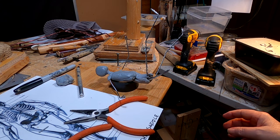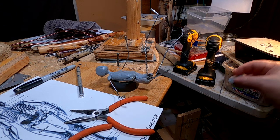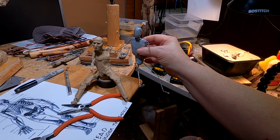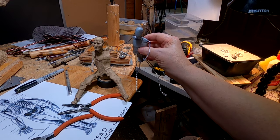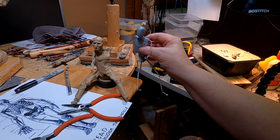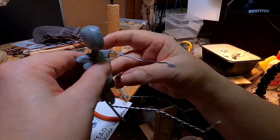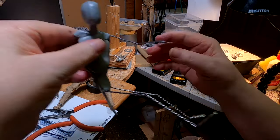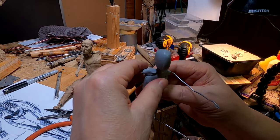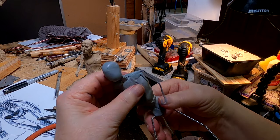I'm going to come back tomorrow and work on it and try to get it as far as I can. I think you can see that I've got the figure matched really well to the original. I just realized — I got the shoulder going the wrong way.